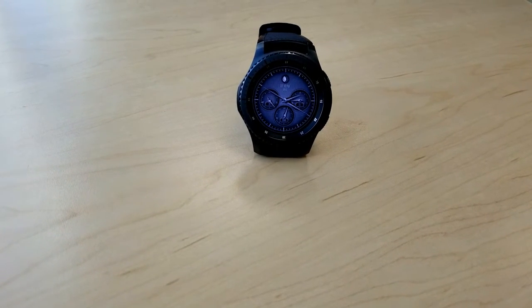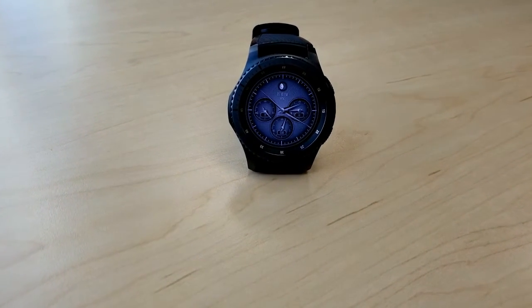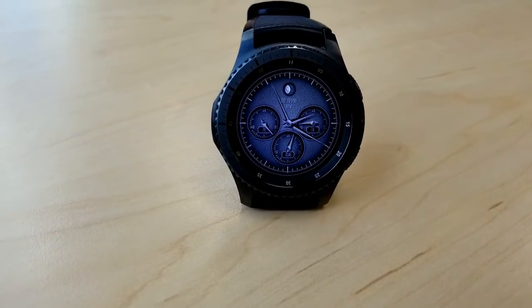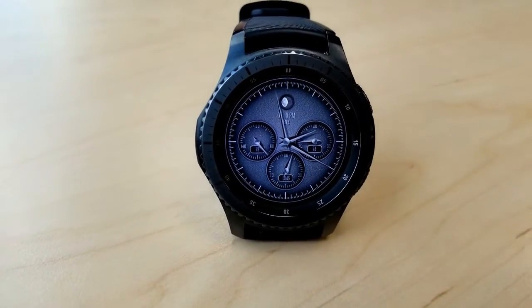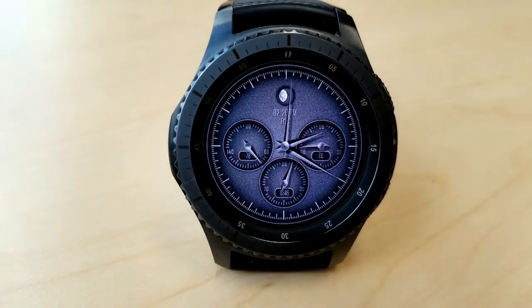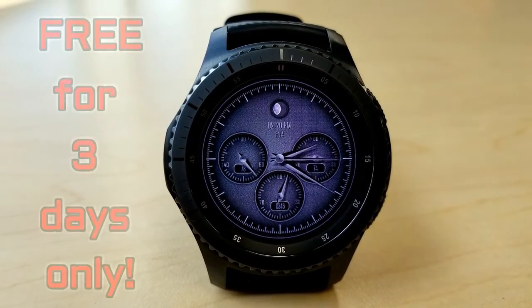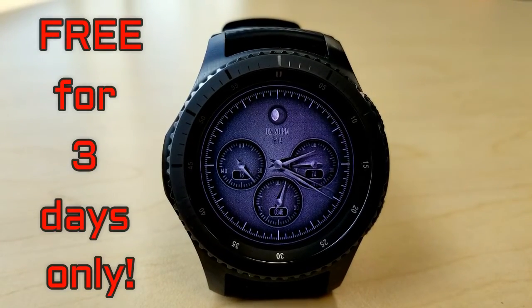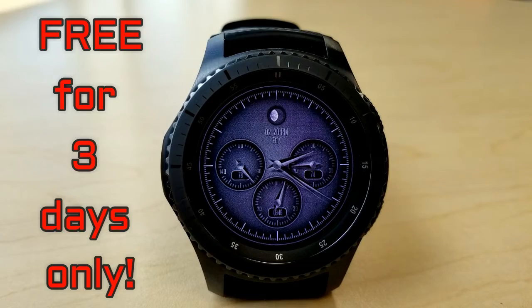Today's offer is for a watch face from CM Design called Classic Monochrome. I did a full review for this watch face previously and I'll post a link above for the review just in case you missed it. As I said, this is normally a paid watch face but is now completely free starting on Friday May the 11th and for the next three days only, so time is really of the essence for this offer.